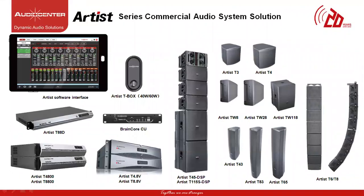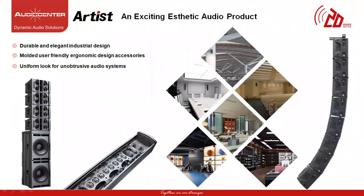Here is the look of all the products within the Artist Series family. We will go through all the products in detail. Artist Series comes with durable and elegant industrial design, various accessories to fit any kind of project, uniform looks, and can be used for small to medium size projects and installations, and can also be expanded to fit into much larger installations.